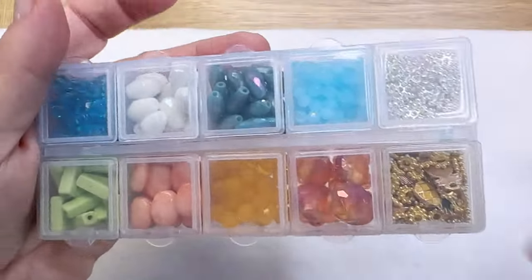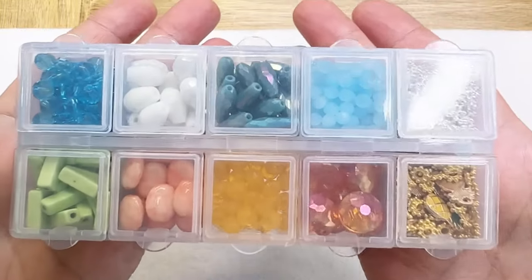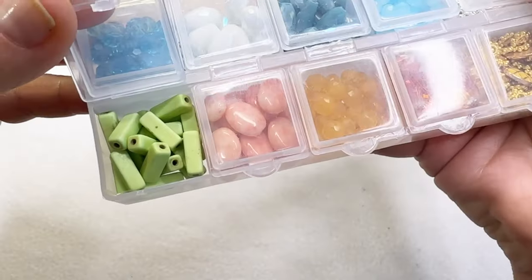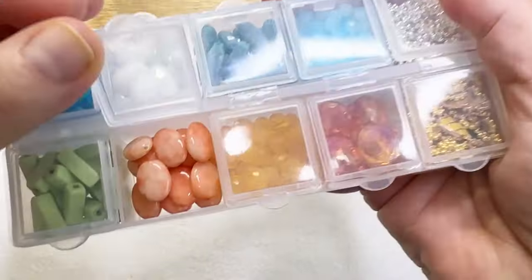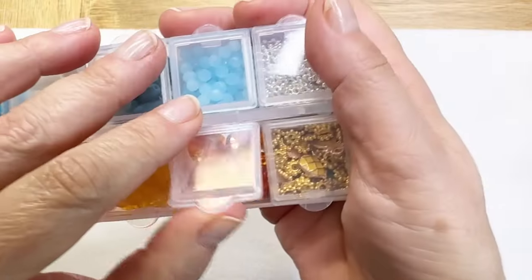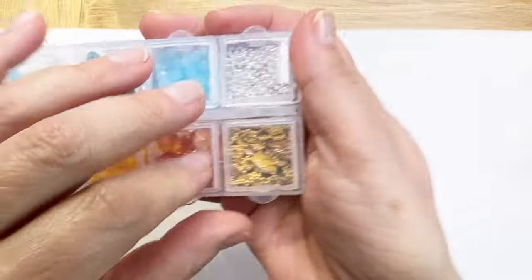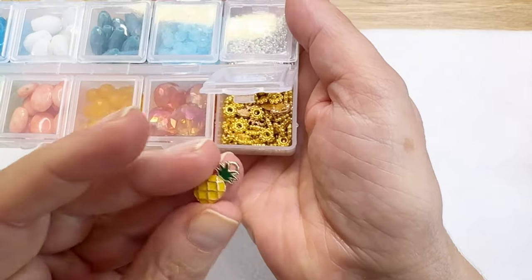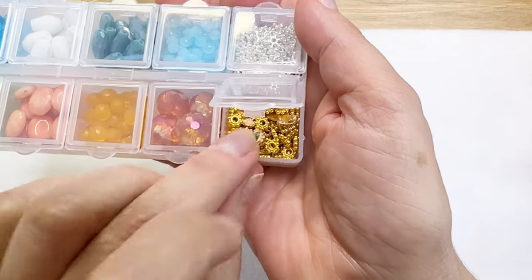Sorry for that glare there. These colors are spring, summer, all the beautiful colors of the beach. The shapes, the sizes — there are so many options here for creating. Lots of sparkle. There are some spacer beads, my favorite kind. And look at these pineapple charms, perfect for the beach.